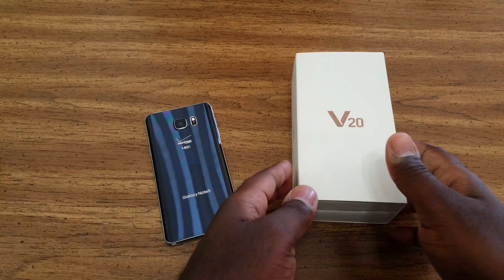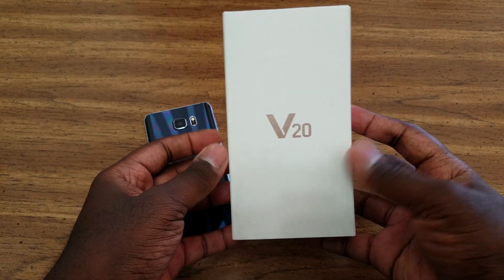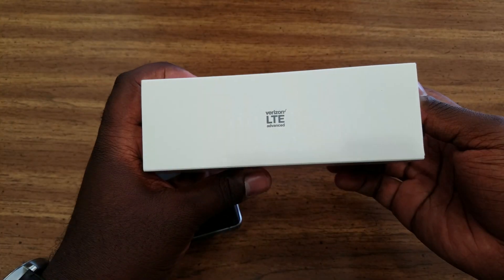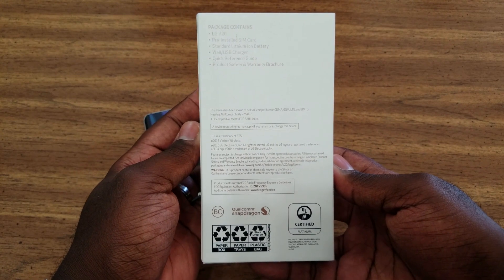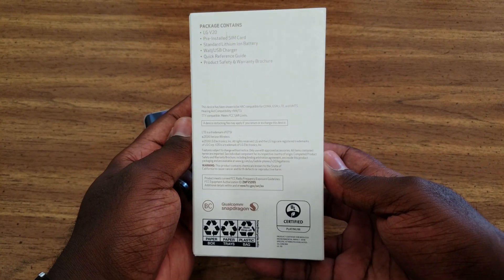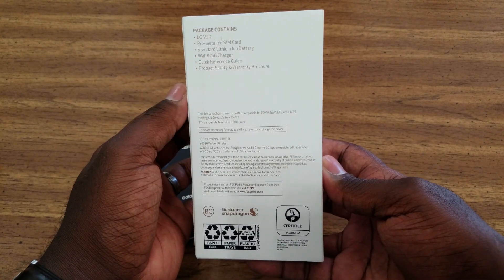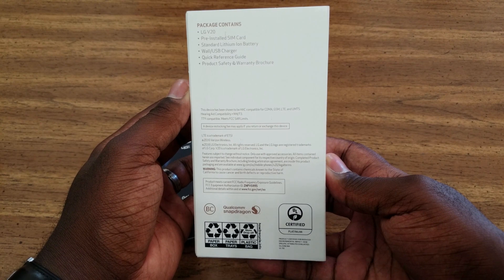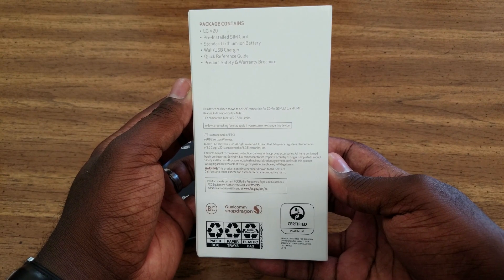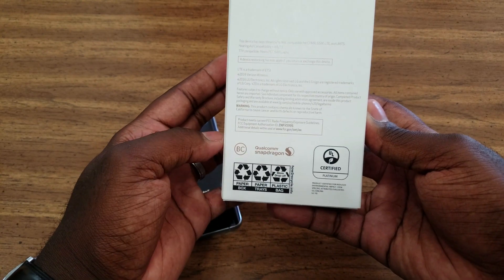Let's take a look around the box — I'm going to make this quick because there are about a thousand of these out there. V20 on the front, Verizon LTE Advanced on the side because this is the Verizon variant, LG V20 on the back packaging. You've got your package contents as well: pre-installed SIM card, standard lithium-ion battery, wall USB charger, quick reference guide, and product safety and warranty brochure. And there's a Qualcomm Snapdragon stamp down here, of course.